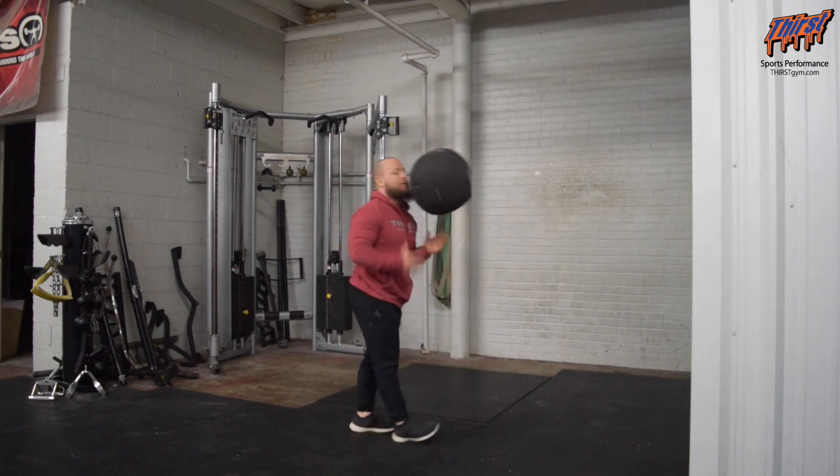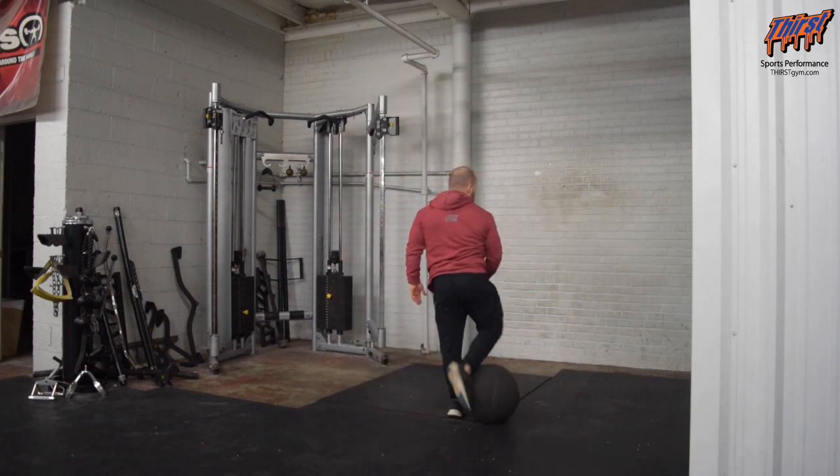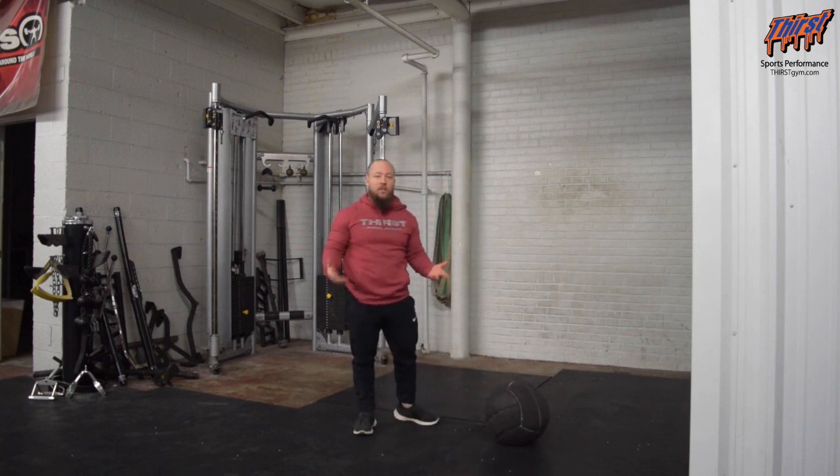We'll do one more — big circle all the way around. This should be showing you how to develop that power.